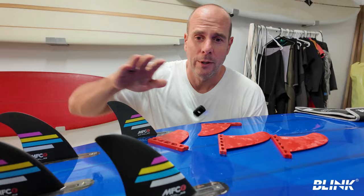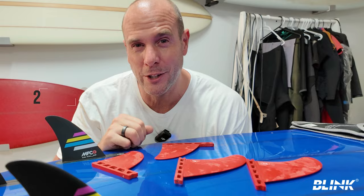Quick recap: the Kai fins were about $225 US, the John John fins about $250 US. I got free shipping on the JJF fins but had to pay for shipping on the Kai fins. Both came within a week, which is great if they're in stock.